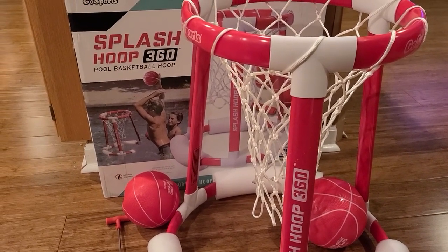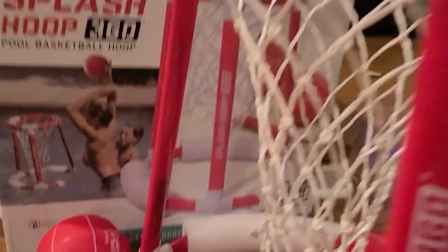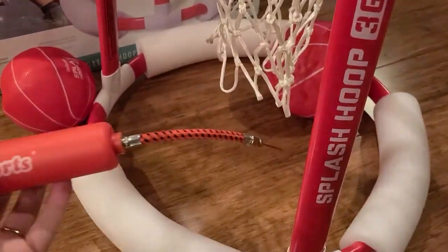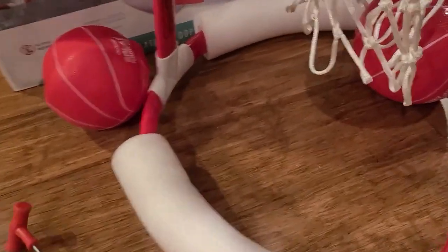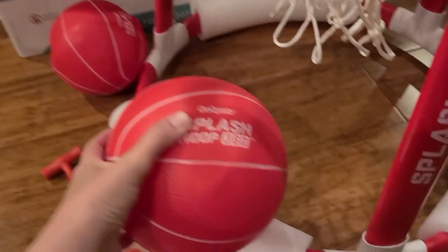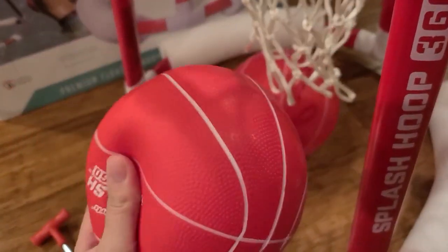This is the Go Sport Splash Hoop 360 Pool Basketball Hoop. It comes with the pump and an extra needle, and then it comes with two balls. This one I pumped up all the way and you can definitely tell the difference, and this one I stopped halfway.